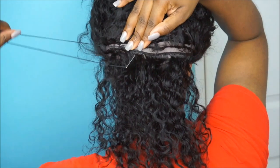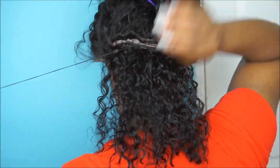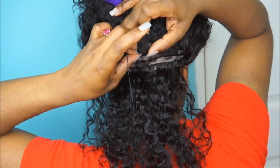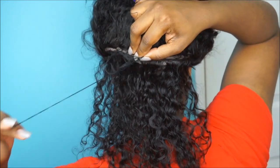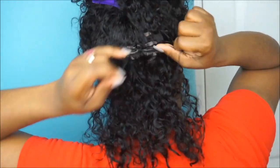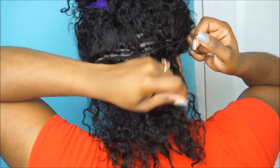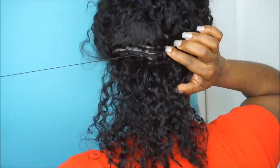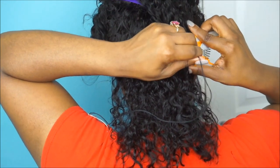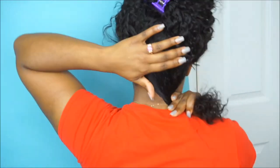If you guys don't know what the blanket stitch method is, all you're doing is looping the thread behind the needle before you pull it completely out of the wig cap. I'm better at showing you guys than explaining it. I'm just sticking the needle halfway through the wig cap as well as my braid, then looping the thread behind the needle before pulling the rest of the needle out. I'm doing this throughout the whole entire area of that first row.